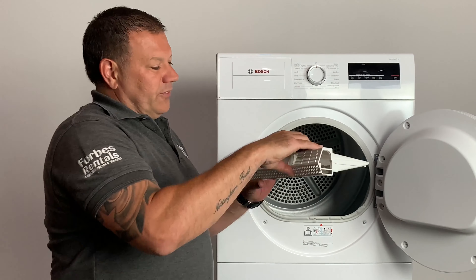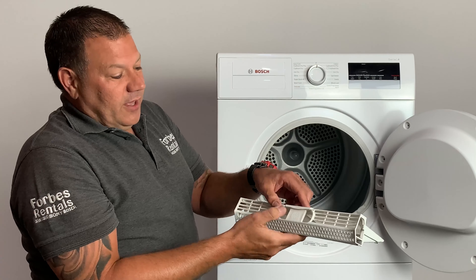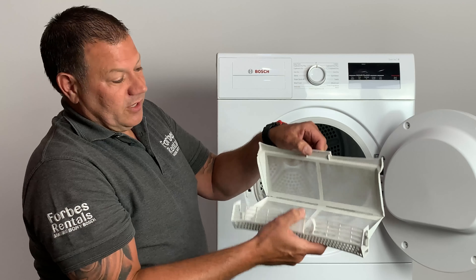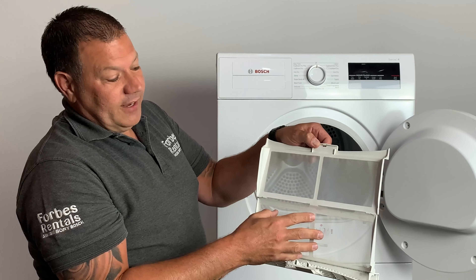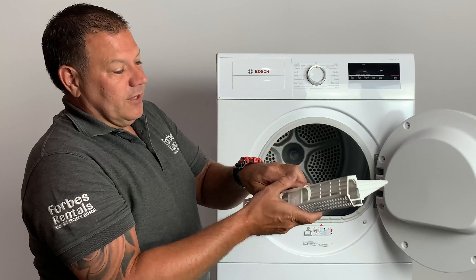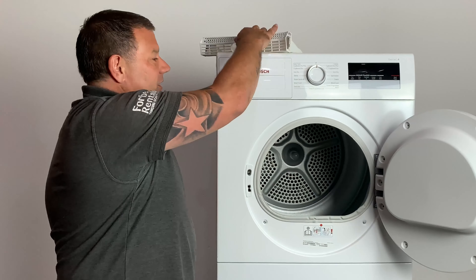On some models the fluff filter is slightly different — you have to open it by pushing the little button, which will open the filter. The fluff will collect inside. Again, just use your fingers to clean the fluff off and dispose of it. Pop it back in the dryer and you're good to go.